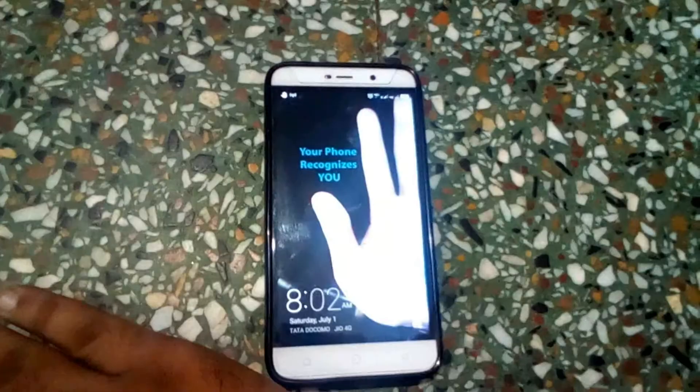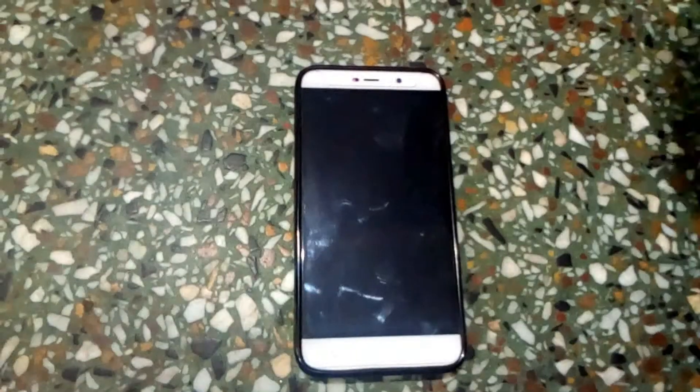Hello friends. Today I will show you how to lock and unlock your phone without touching it. So let's get started.